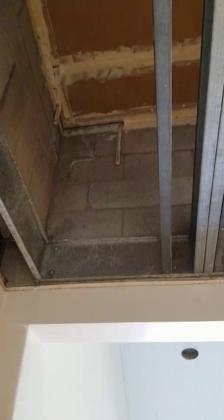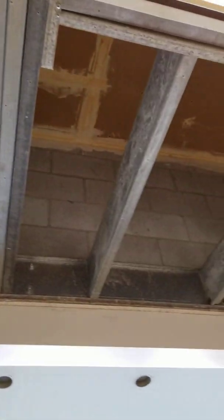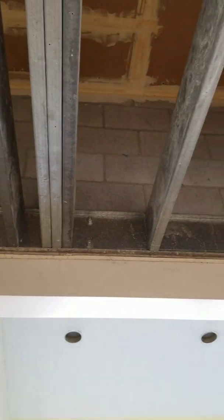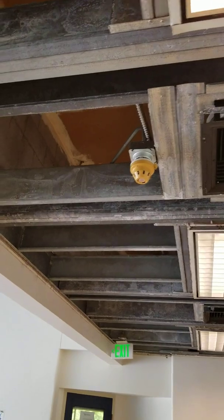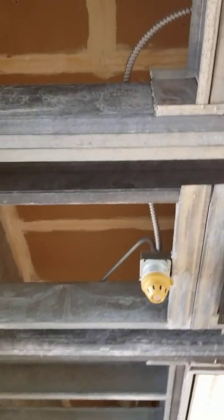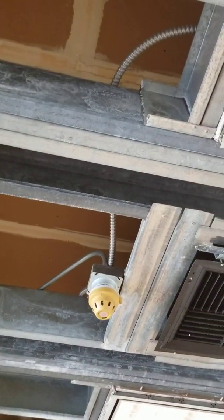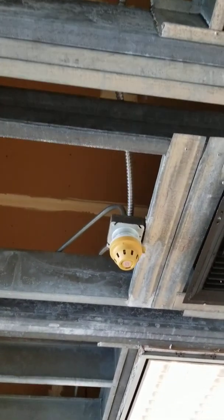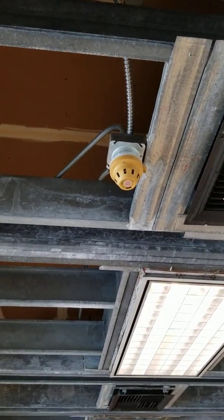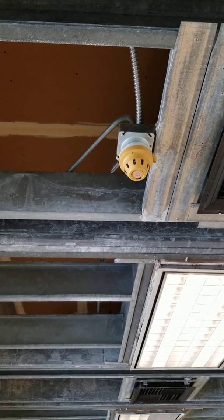There's some old stuff up there. You can see the framing — steel stud framing. You can see the conduit, the flexible conduit moving behind, up on top of the lighting, setting the fire alarm and sprinkler in position.